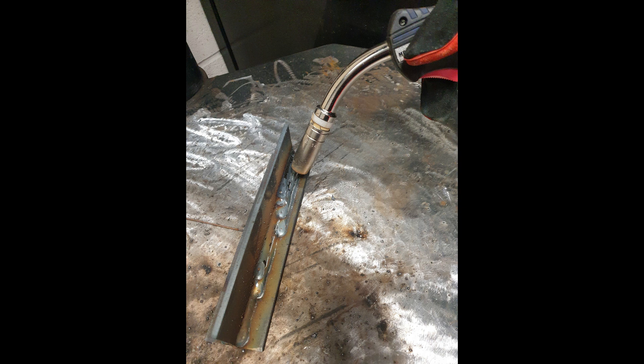Moving on to the second run, our welding angle has now changed to 65 degrees. What we're trying to create is a weld pool that covers three quarters of the first run and also penetrates into the bottom plate. In order to help us achieve this, we are using a 75-25 gas mix, which is 75% argon and 25% CO2.